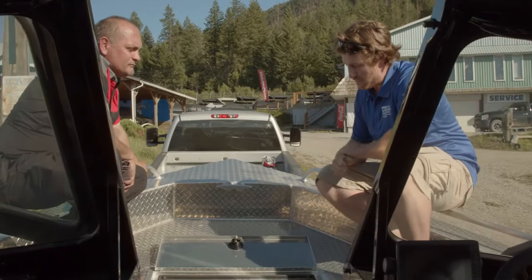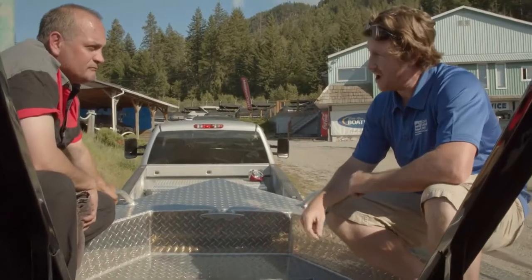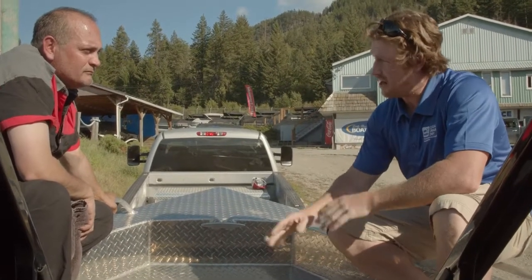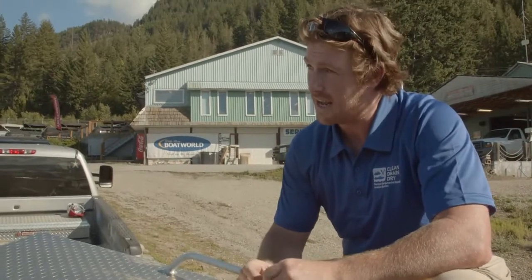Here we have another fish and bait well. It's important to drain and dry this, but because of the lean of the boat it won't properly drain. So make sure you get down in there and dry it out properly. Some aquatic invasive species can live in small amounts of water for up to 30 days.